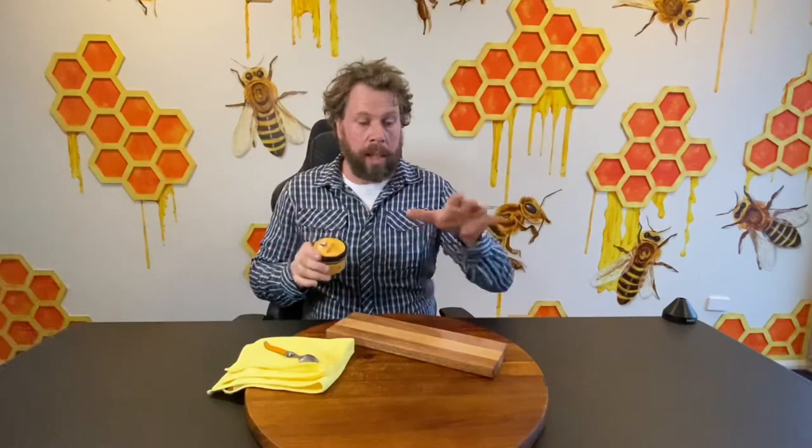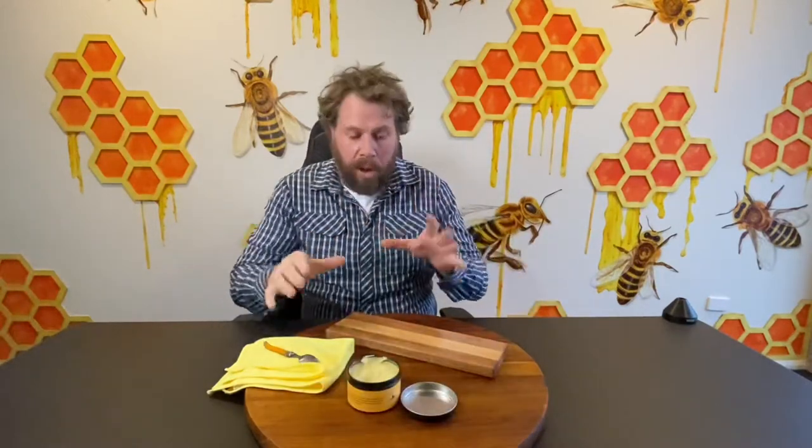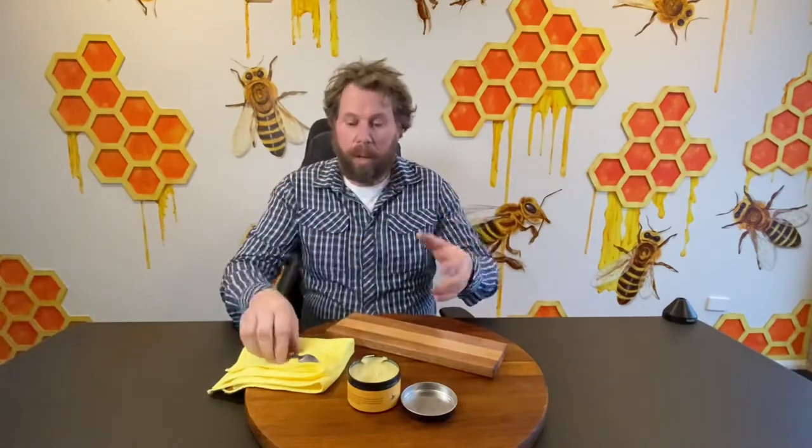Absolutely brilliant for using on antique furniture, but more importantly on your wooden chopping boards. The reason why — it's food grade. It smells amazing. It's food grade so it's perfect to use on your chopping boards and then afterwards you can chop up your onions or whatever.